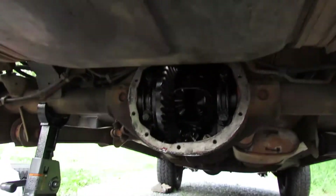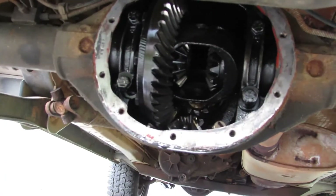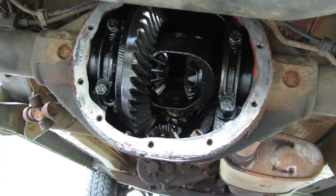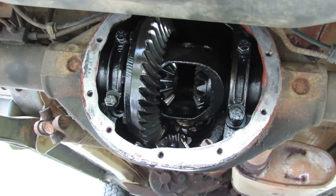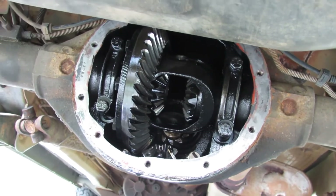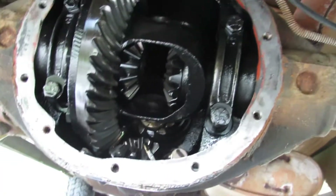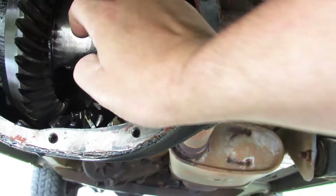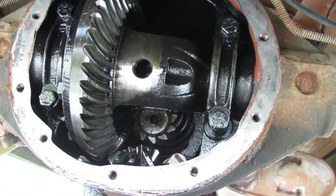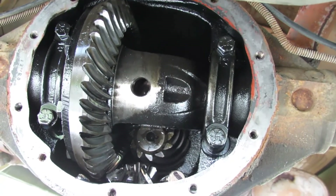I pulled the axles out and I'm going to put a new bearing in, new seals, new hardware kit — all of that gets replaced, plus new shoes. So let me give you the rundown on how I took it apart. Underneath the vehicle, the differential has the carrier in there. There are ten bolt holes around the differential, all half-inch, and they came out pretty easy with just a ratchet and a standard half-inch socket.